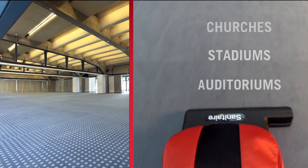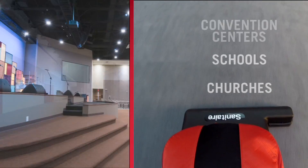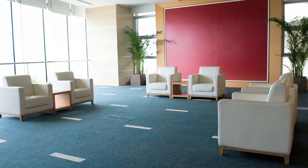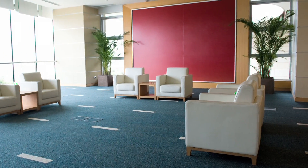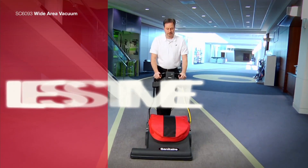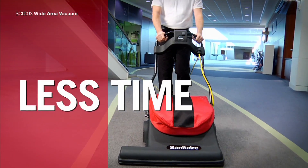Ideal for cleaning large auditoriums, stadiums, churches, schools, convention centers, airports, and other large carpeted areas, this Wide Area Vacuum is exactly what you need to take on acres of carpeted floor in less time.